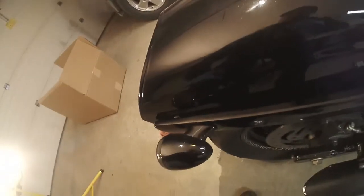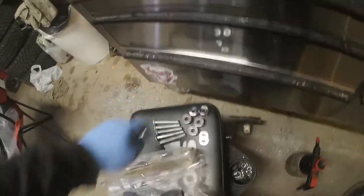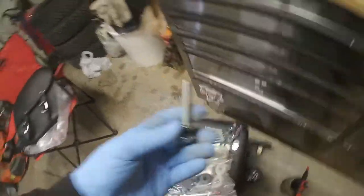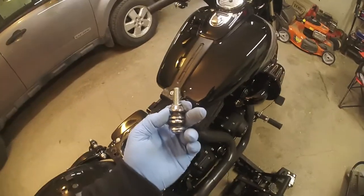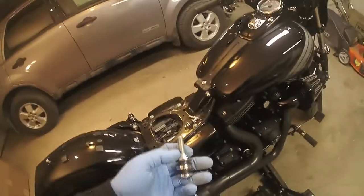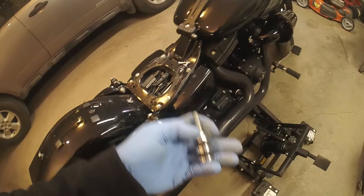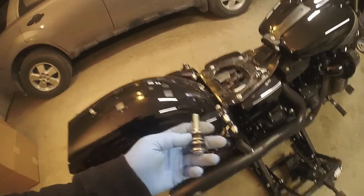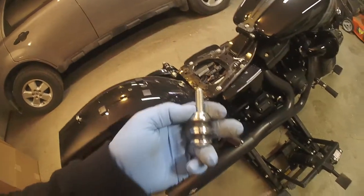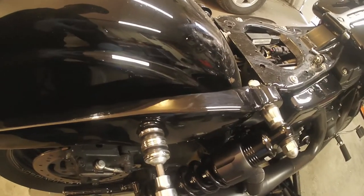I'm going to have to reuse mine because the ones that came in the kit also help support the light. Take your fender screw, throw one of the new docking points on it, then take your original front docking point and slide it over as well. The original kit had a washer on it, but the instructions don't say whether to reuse it — so I'm going to. Add some blue Loctite to your threads and go ahead and install the front one.